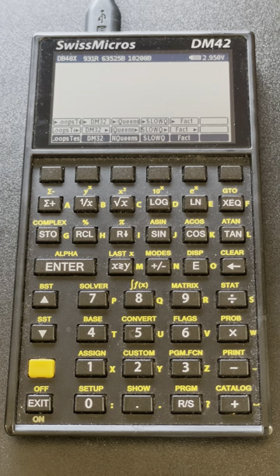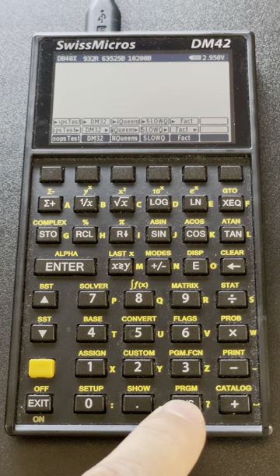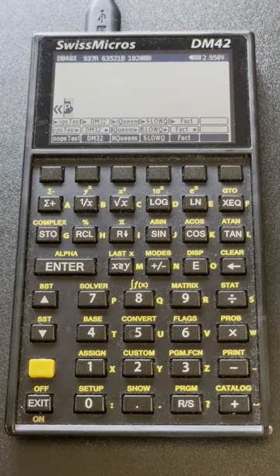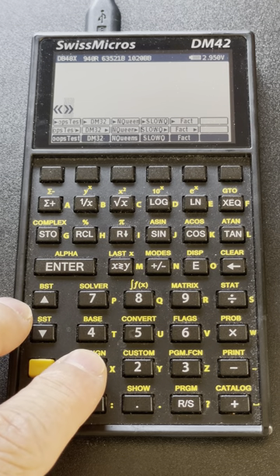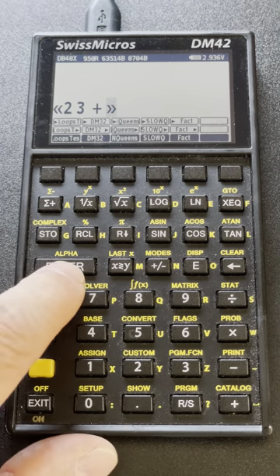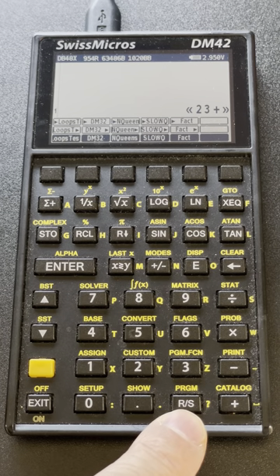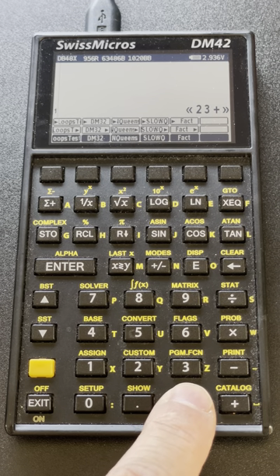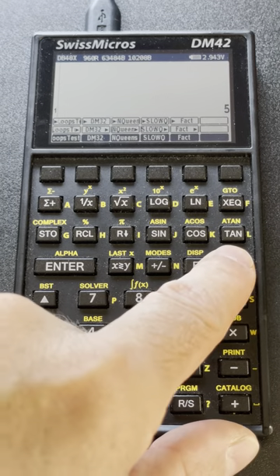We're going to enter a small program that adds two numbers. PGM inserts the chevrons typical of RPL programs. I type a program that adds two numbers and the program is stored on the stack. To run it I use RS — which, if you're not editing, stands for evaluate — and I hold it like this to get the evaluation of the function.